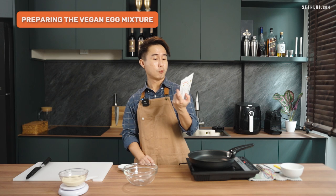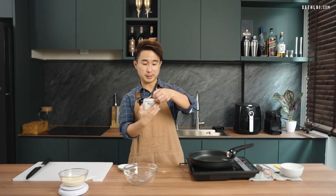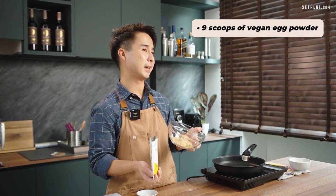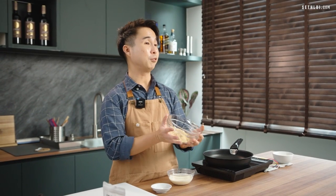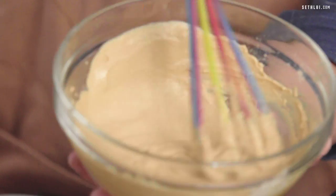For the vegan eggs, one packet is equivalent to five eggs, so I'll be using a three-egg portion. This packet is very cool because it comes with its own scoop — three scoops is equivalent to one egg. For every three scoops, we'll be adding 40 ml of cooking cream. For vegans, you'd typically use water or plant-based milk, but today we'll use normal cooking cream to keep the taste as similar as possible to the other two eggs. After nine scoops, we'll add 120 ml of cooking cream and lastly some salt.